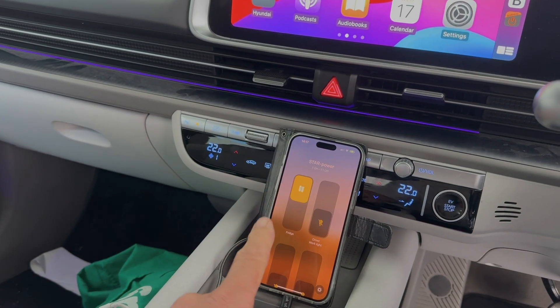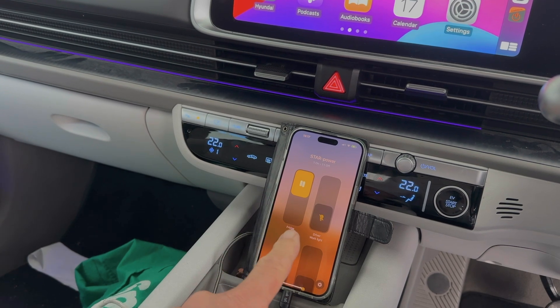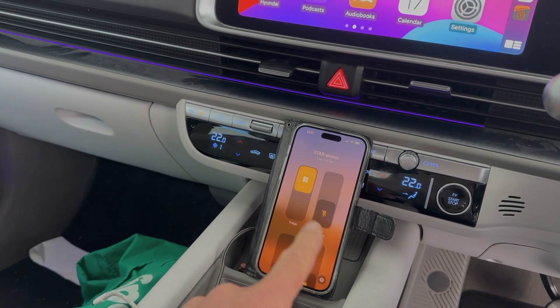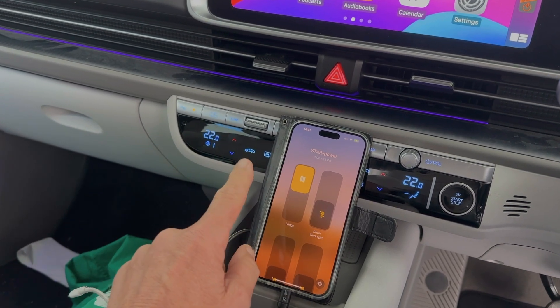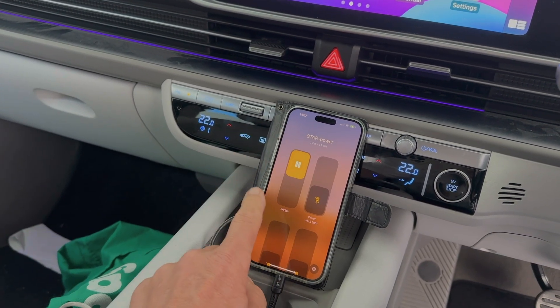The app we're using for it is the native either Google Home app or Apple HomeKit app, which talks to Star Power on what's called Matter, and we don't actually need the internet.